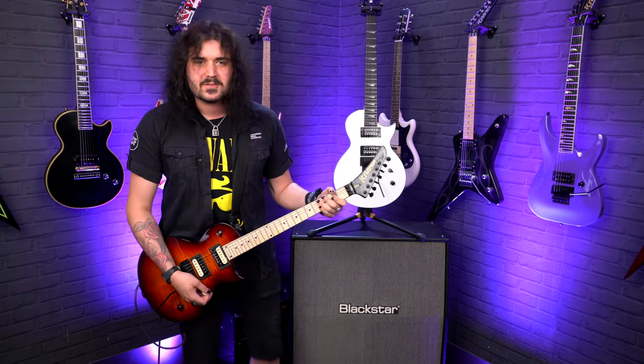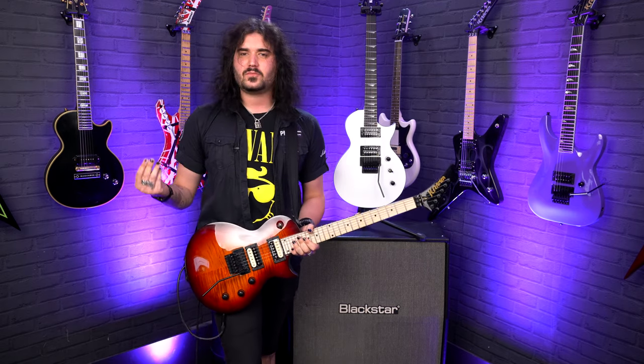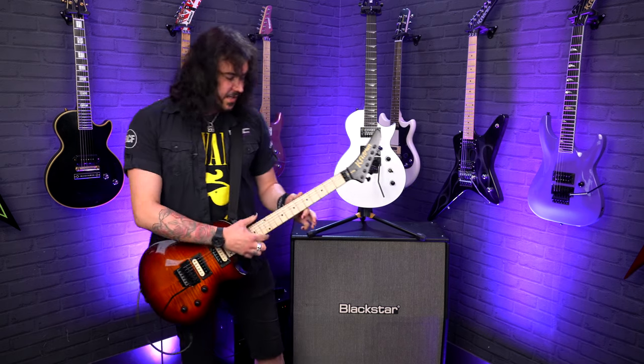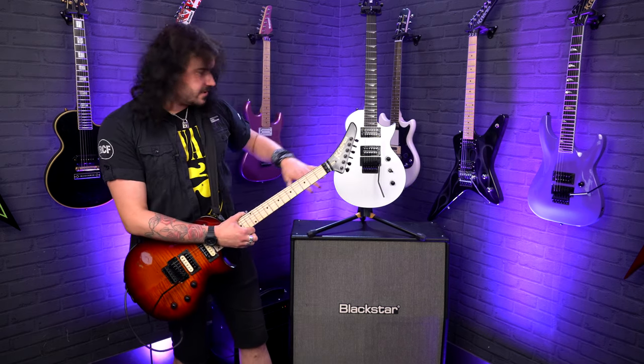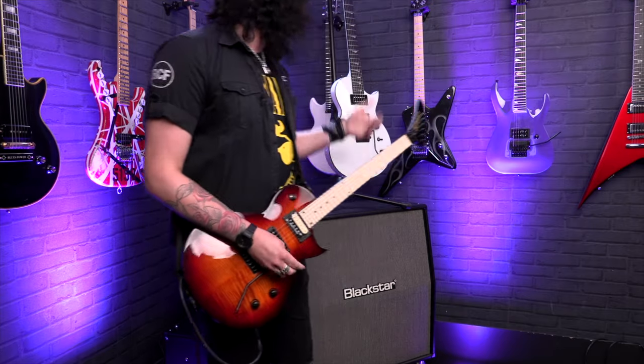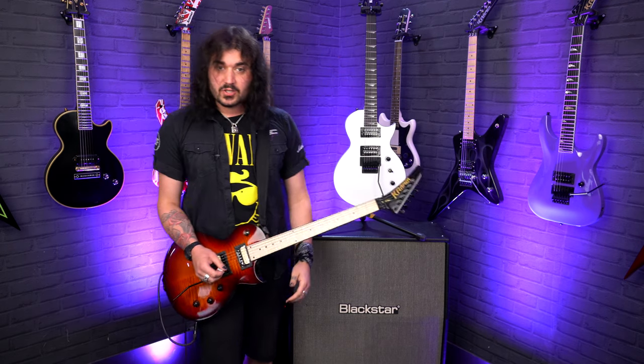These aren't really expensive guitars, but the fit and finish are just second to none, and the specs you get are awesome. It's fully bound on the neck — black binding on the Plus and black binding on the Assault 220. The bodies are bound as well. It's a maple fretboard on the Plus, while the 220 has ebony with thorn inlays.